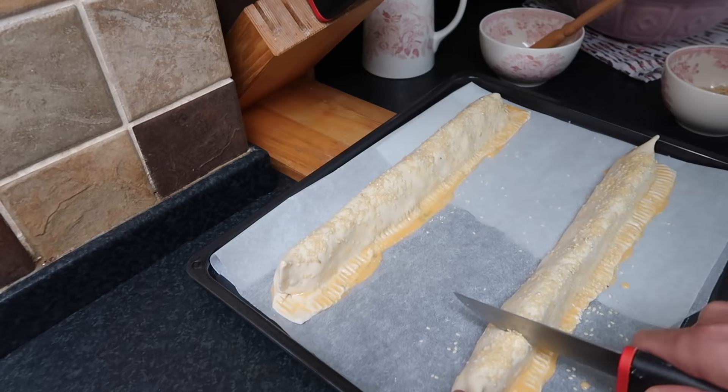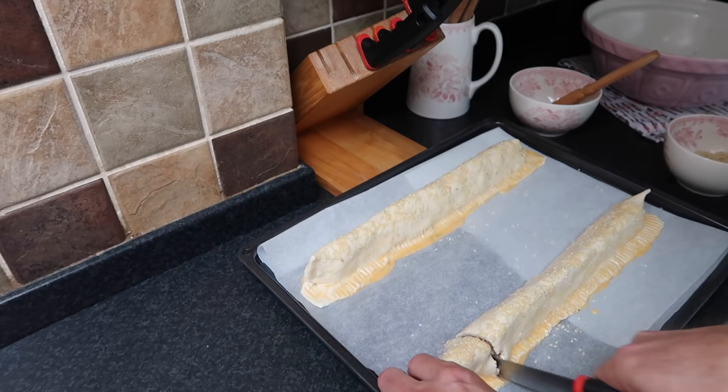This is according to the recipe. Now that goes into the oven for about 25 to 30 minutes at 180 degrees Celsius. And we'll also put this recipe down below in the info box.